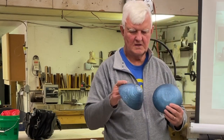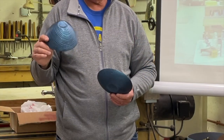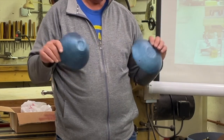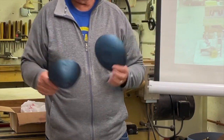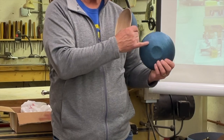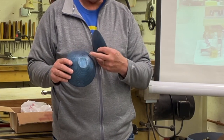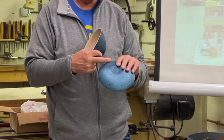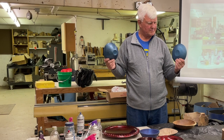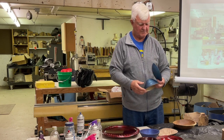This bowl I did a couple of days ago — this is another piece of elm. Notice the difference: this one, the grain is very close, very slow-growing oak; this one, elm, grows faster. These are all painted black before you put the mica powders on. You'll see a lot of reflection of black underneath, depending on how you turn them. It's good to view them both at the same time.